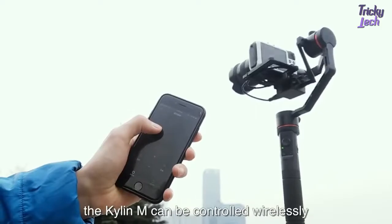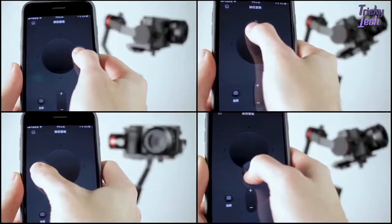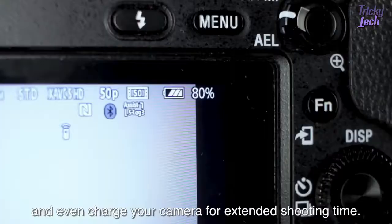Through our app, the Kylan M can be controlled wirelessly, and can even charge your camera for extended shooting time.